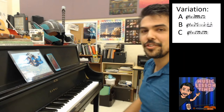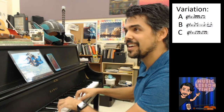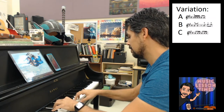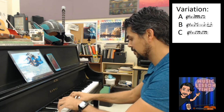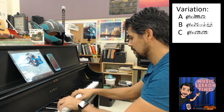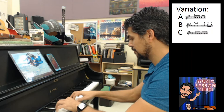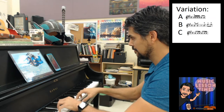And finally, Variation C on 4: 1, and 2, and 3, and 4, and... 1, 2... 3, and.